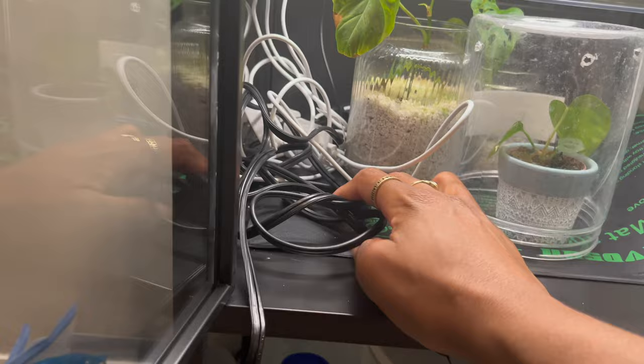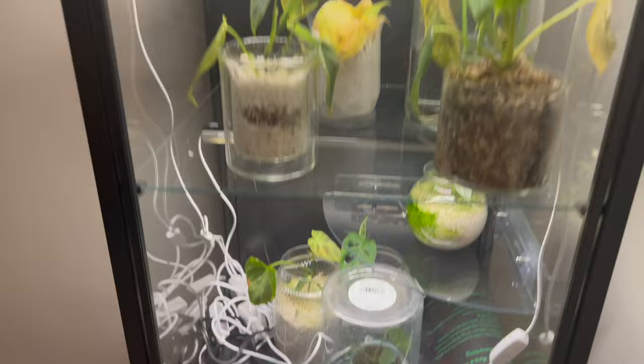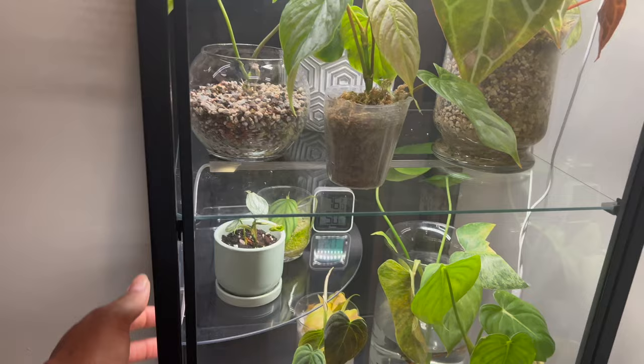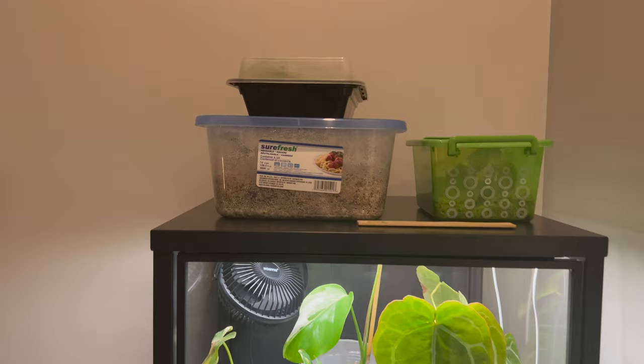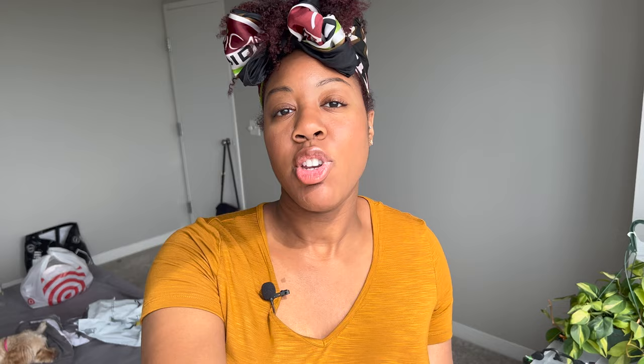The next step would be to get a tool to put a hole in the back wall so I can route all these cords, because right now the door just gets closed with an extension cord hanging there, which obviously looks terrible. I have little wire clips I was going to put, but I want to wait until I put the hole in the back wall before I pin everything up. My little prop boxes are just up top — they're super moist so they definitely don't need to be inside the cabinet. They're just fine up there. So yeah, that is the final look at my cabinet.